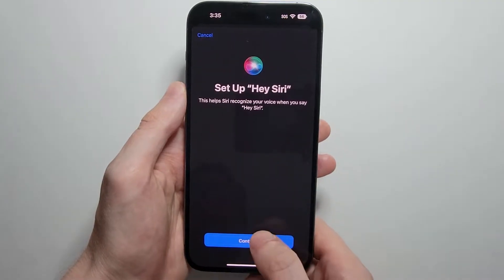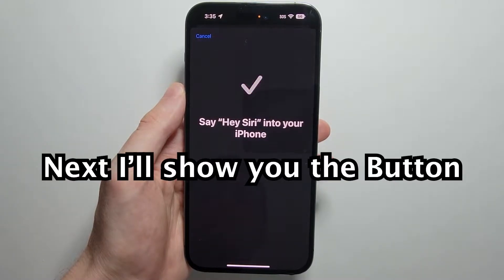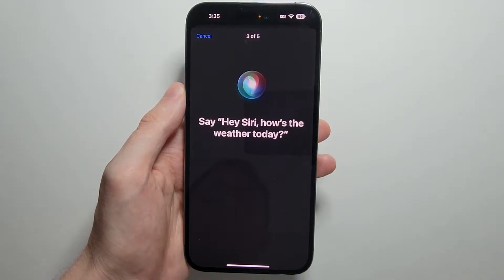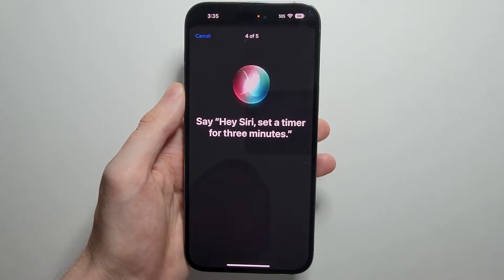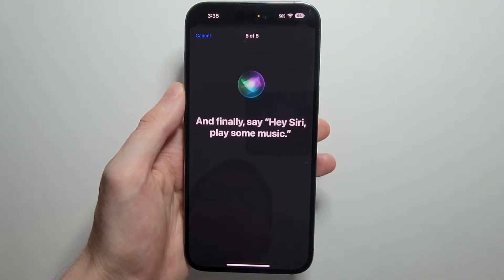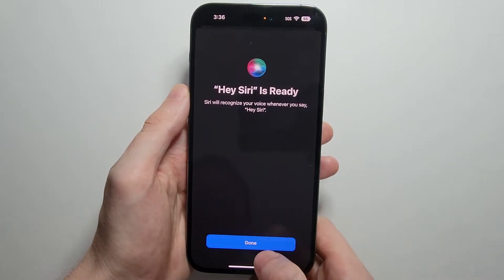Just press Continue. You'll then go through the Hey Siri voice setup, saying phrases like 'Hey Siri,' 'Hey Siri, send a message,' 'Hey Siri, how's the weather today,' 'Hey Siri, set a timer for three minutes,' and 'Hey Siri, play some music.' Once done, just press Done.